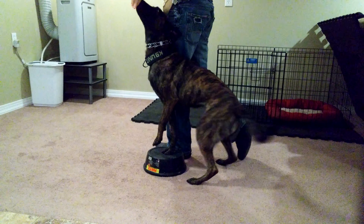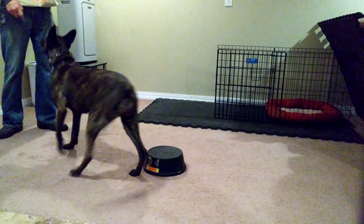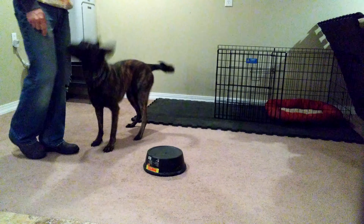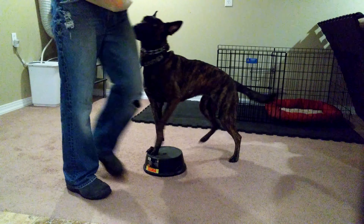Flex. Good. Nope. Flex. Flex. Touch. Flex. Touch. Good. Break.